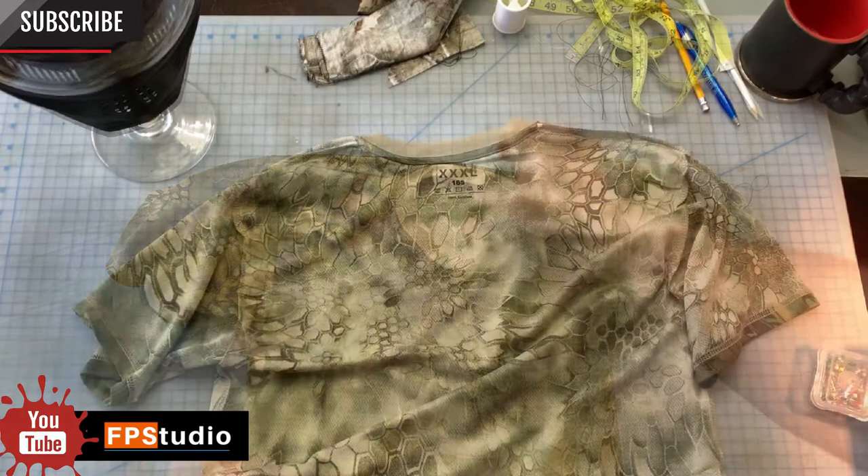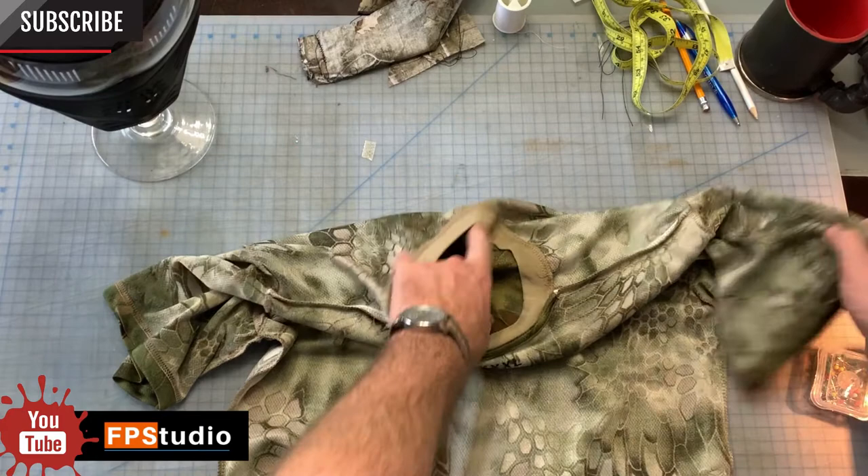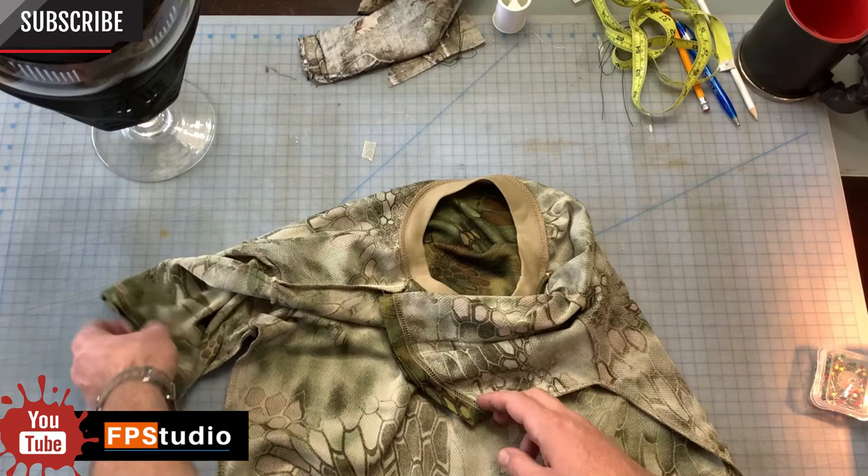Like the other shirt, I just turned it inside out, making sure that the label of the shirt is going to be the front part of the hood. Just like I did before, I cross the sleeve over the collar and I'll cross the other sleeve over the collar as well.